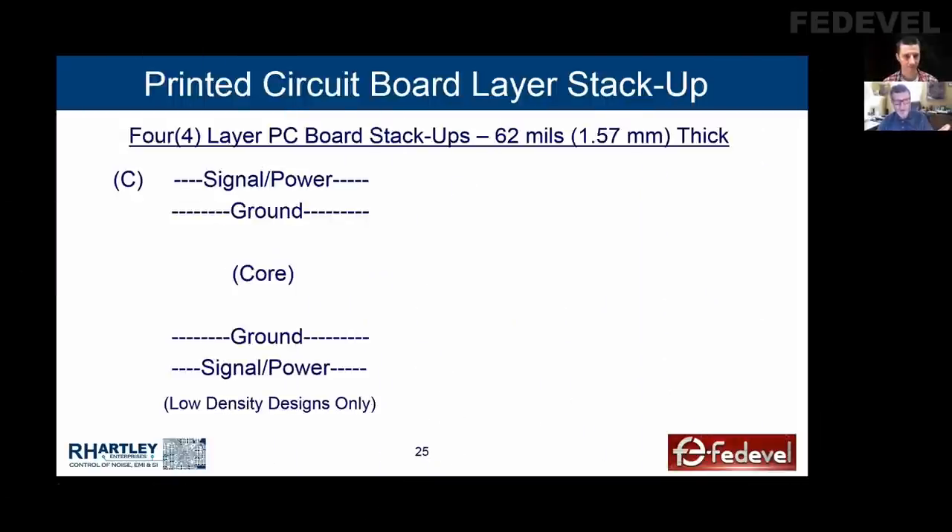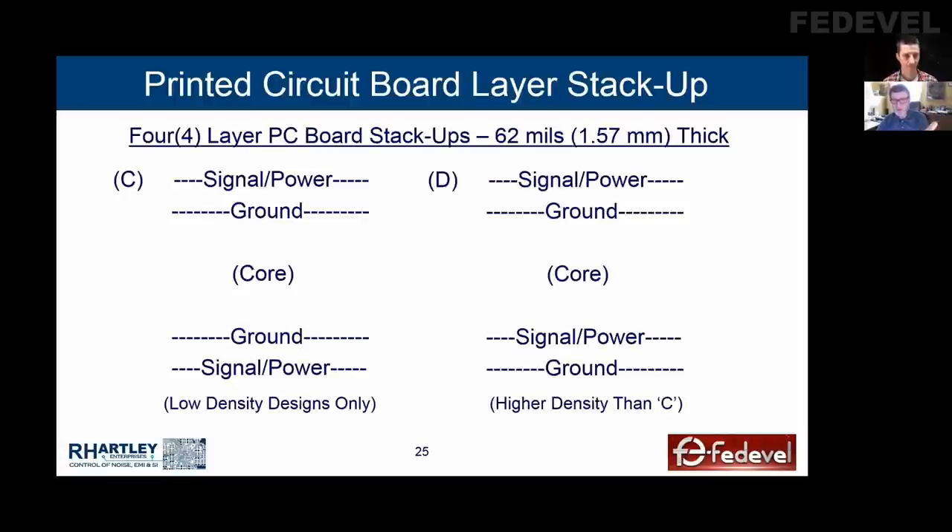These are other four-layer stack-ups that work well. This one only works well if you have low component density — obviously you can't put components, signals, and power on the outside of a dense board. Here's another one that's basically the same but a little bit higher density. The advantage of this is it allows the signals on layer three to be striplined, so if you have really sensitive signals you want to bury in the board, you can route them on layer three. There is no four-layer stack-up that's wonderful. They just don't exist — it's four layers, you can only do so much with it.